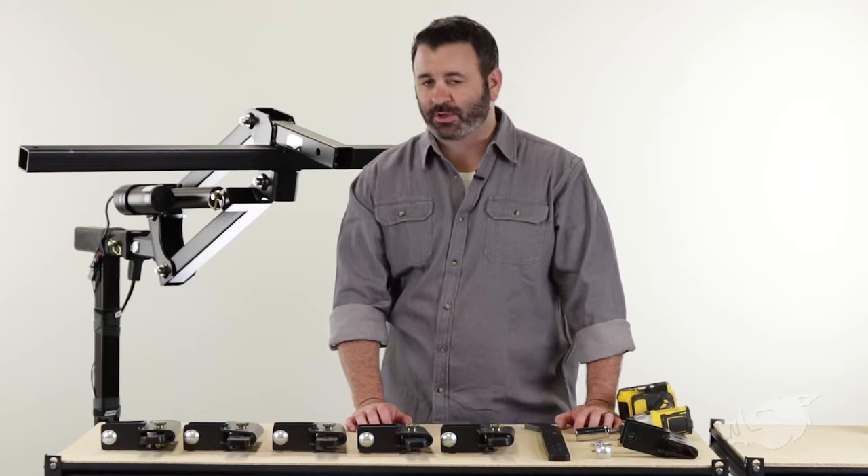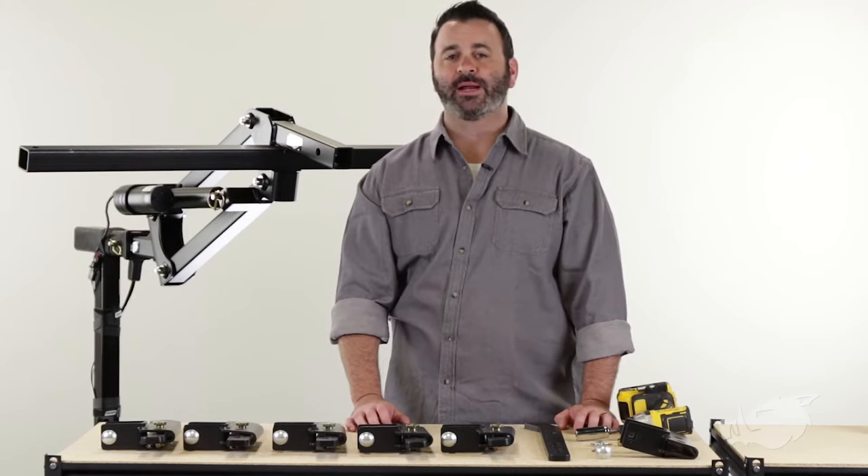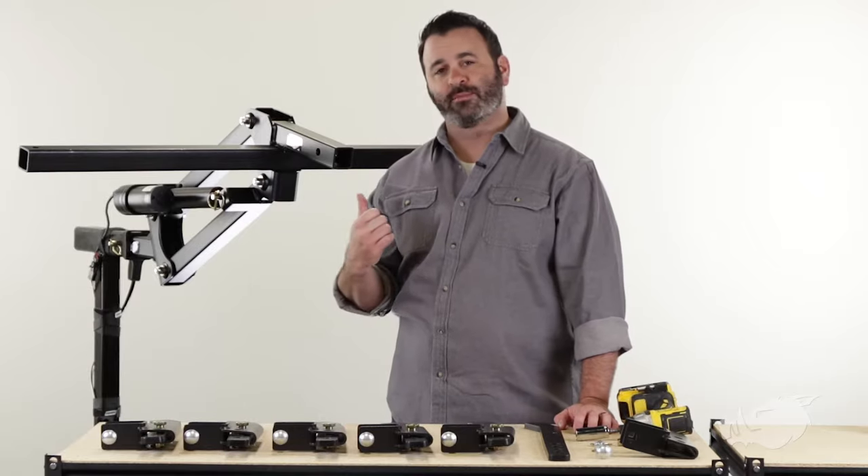Hey everybody, Scott here from Camco. Today I'm going to show you how to assemble and install your BlackBore Chisel Plow onto your BlackBore Implement Lift.